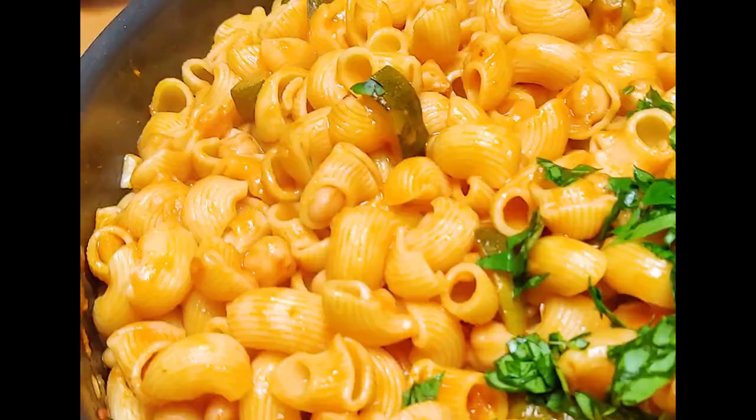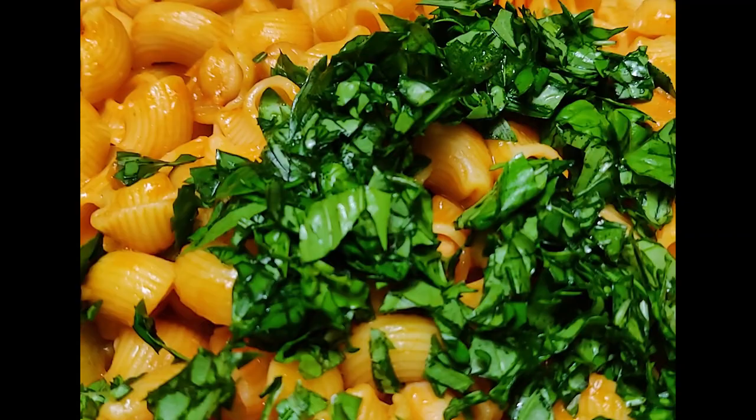Hope you enjoyed this simple pantry pasta — I'm going to post a lot more of them. Watching more of them helps me out more than subscribing, but if you want to subscribe, I'd appreciate that too. Until next time, see ya.